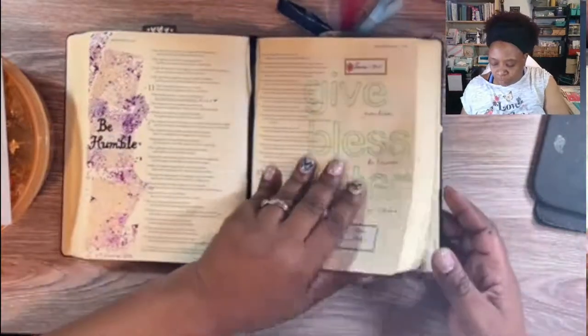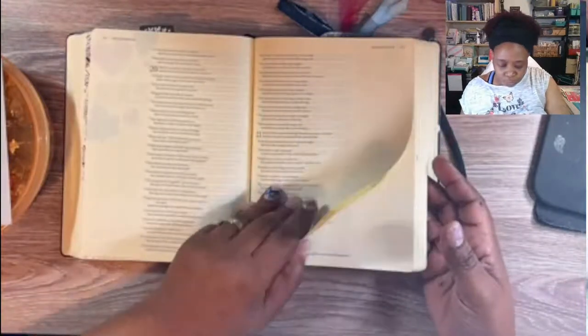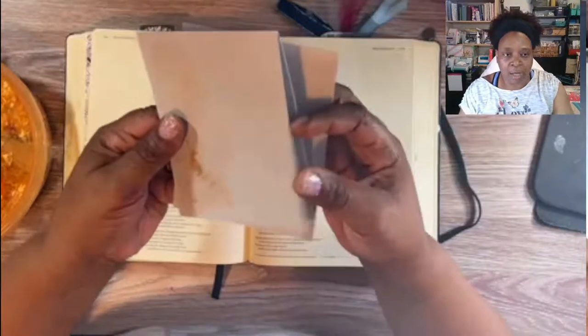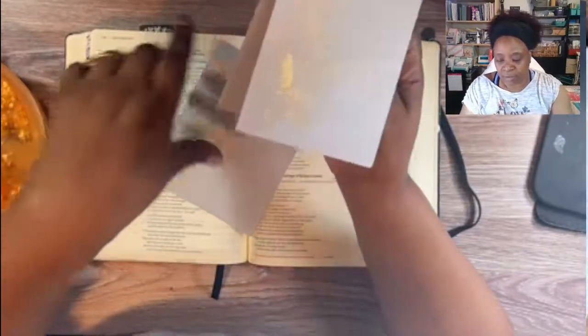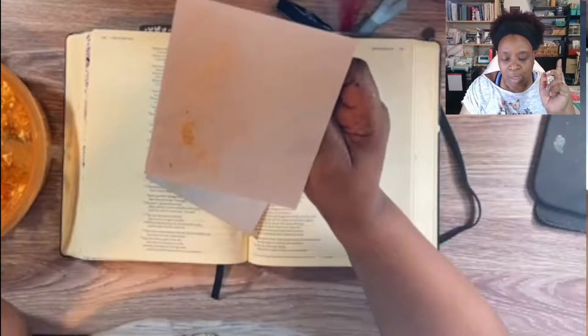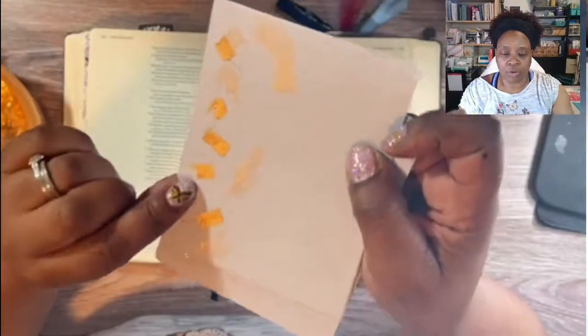I'm going to read Proverbs 31 and then do the background, show the background technique. Before I do that, I first practiced this technique on these cards. I learned about this graphics artist tack technique from a video by Lolly Paloozer at a Creativation event. They did it with glitter, but I decided to try it with flakes to see if it would work — and it did. You can see the flakes right there, so nice.